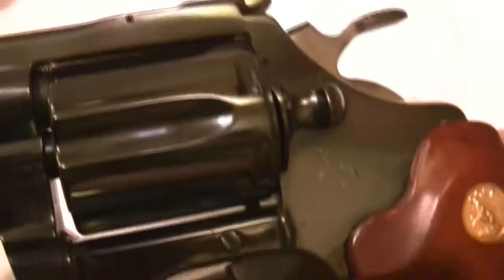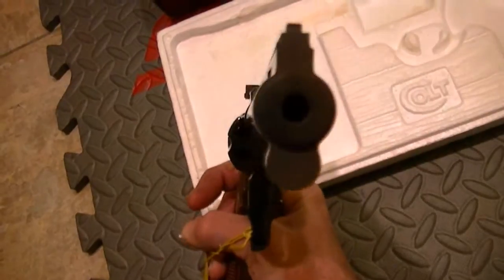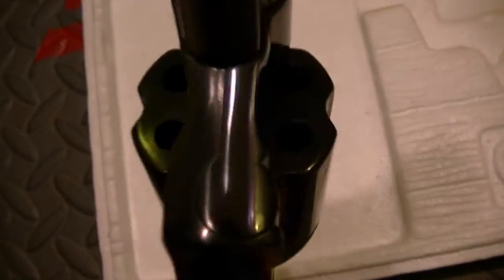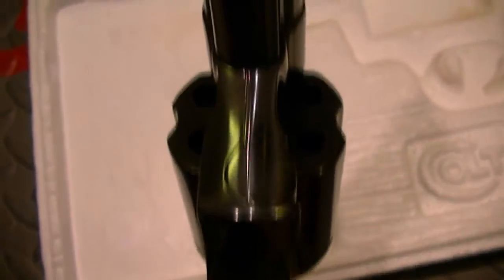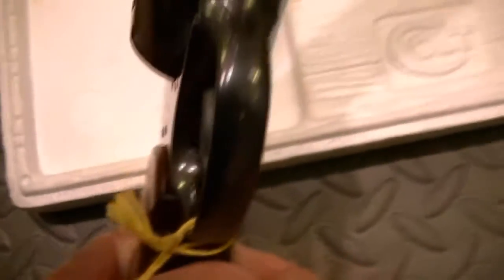It follows the Python's traditional lines. This is the D-frame. Tolerances are so tight on these Colts — that's just a thing of beauty to get it that close and that tight.